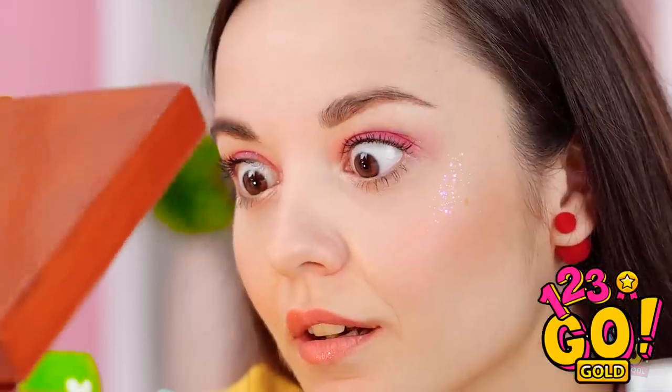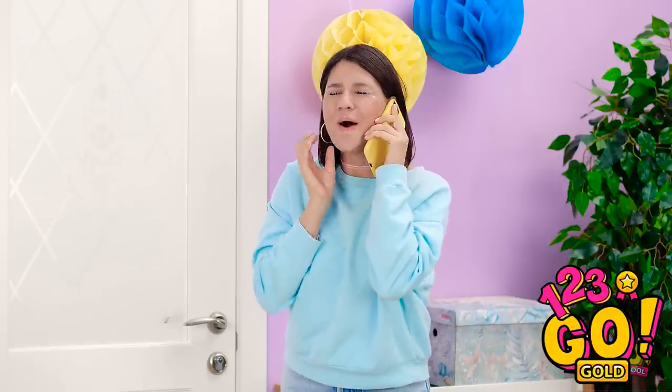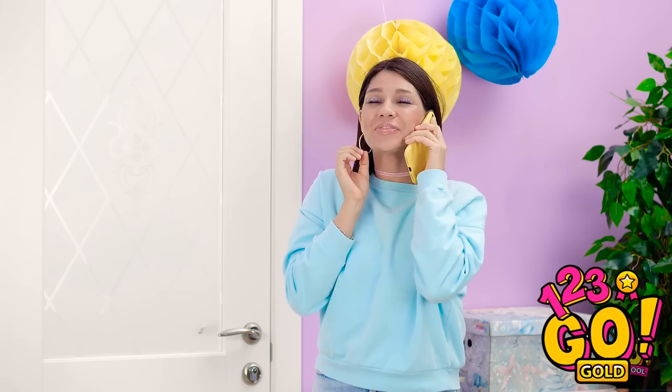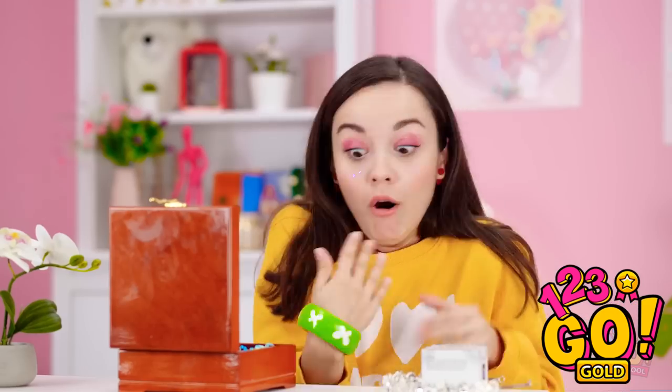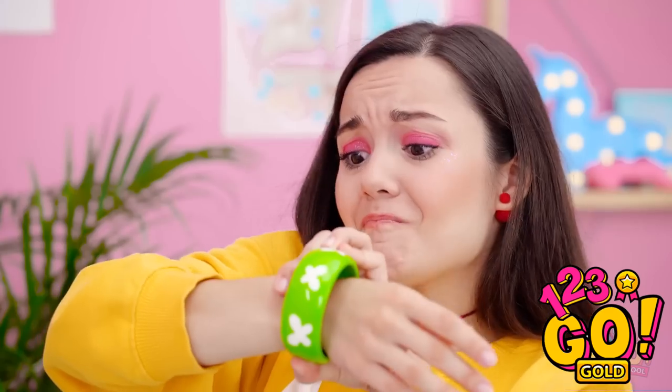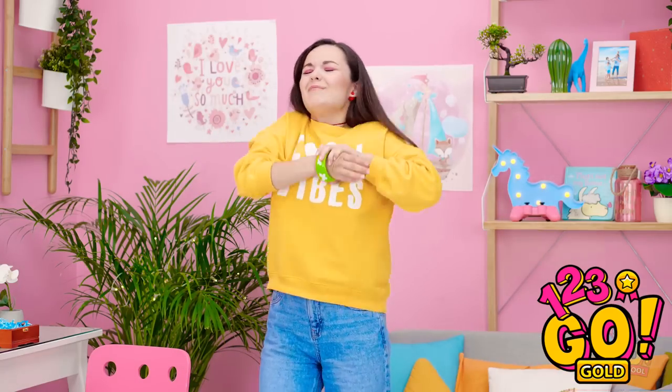Oh, hello, you beautiful piece of jewelry! It's even more beautiful up close! I love it! It'll look great on me! Perfect fit! And I was right — it does look great on me! Why yes, this is a new bracelet! I'm so glad you noticed! Oh no — she's coming back! I have to hurry! No! This can't be happening! It's stuck! A shrinking bracelet?